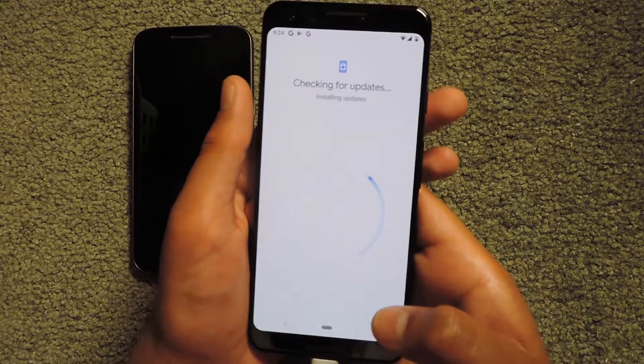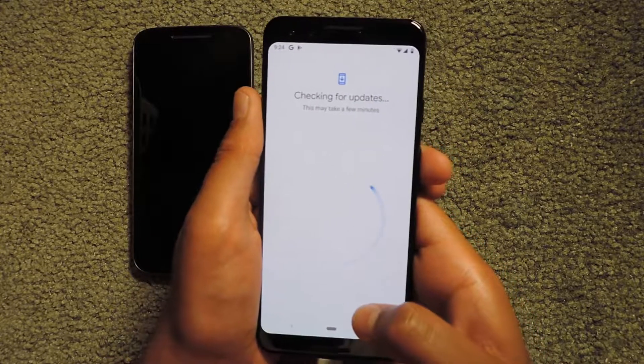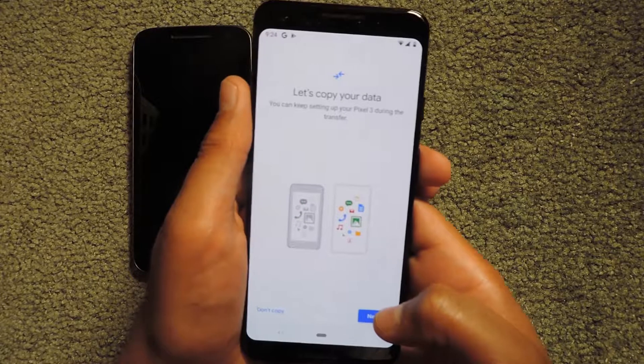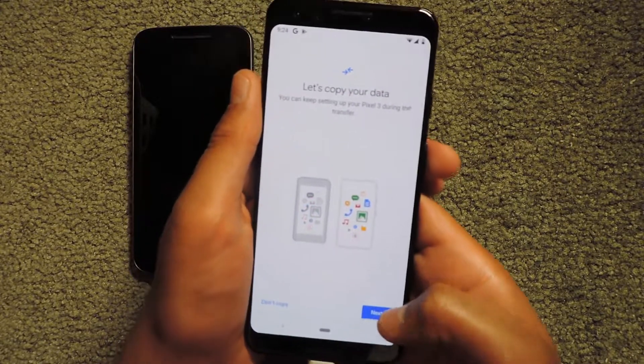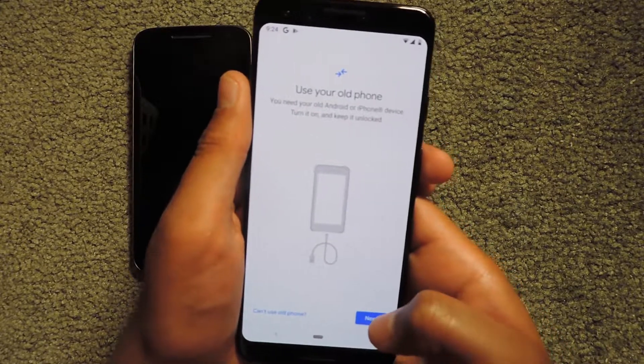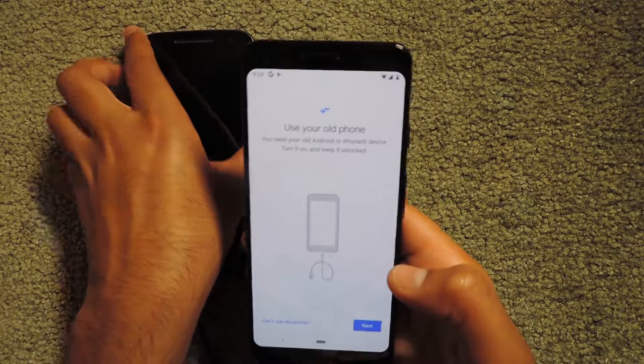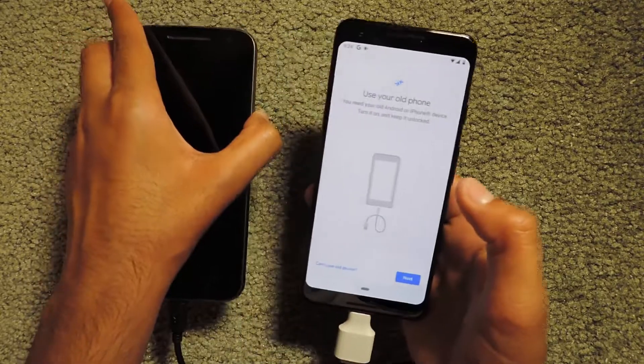It's checking for updates again, and now it's asking to copy the data so I can keep setting it up during the transfer. I'm going to click Next. I've already turned on my old phone and I need to keep it unlocked.